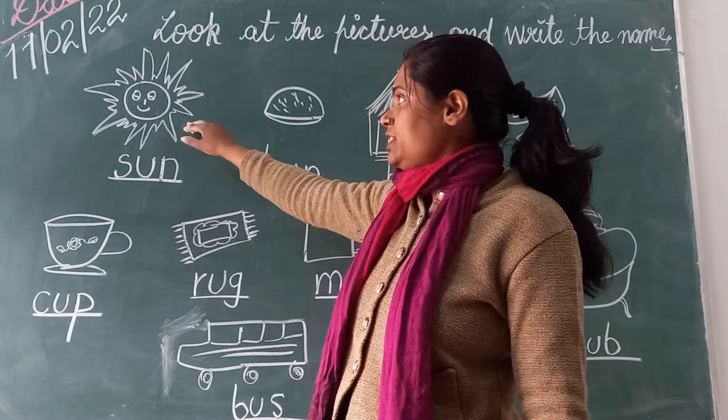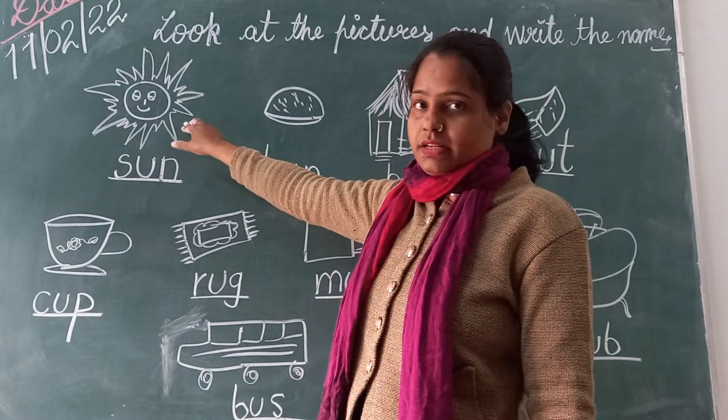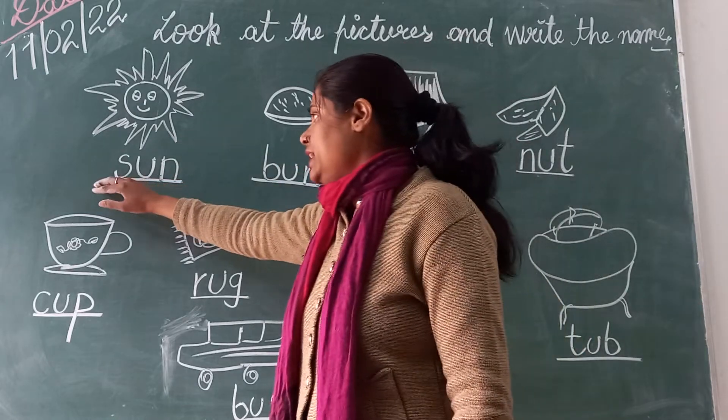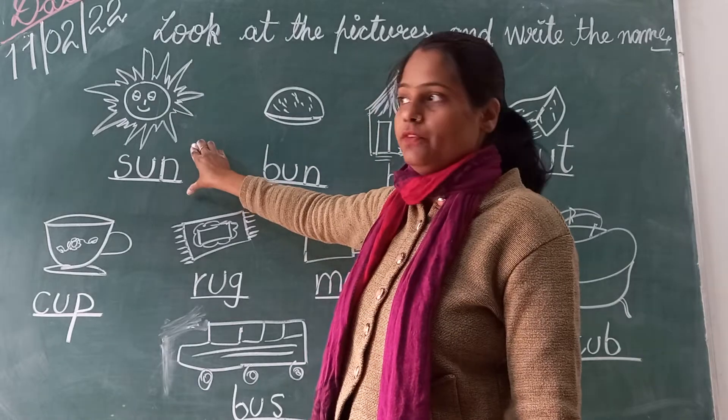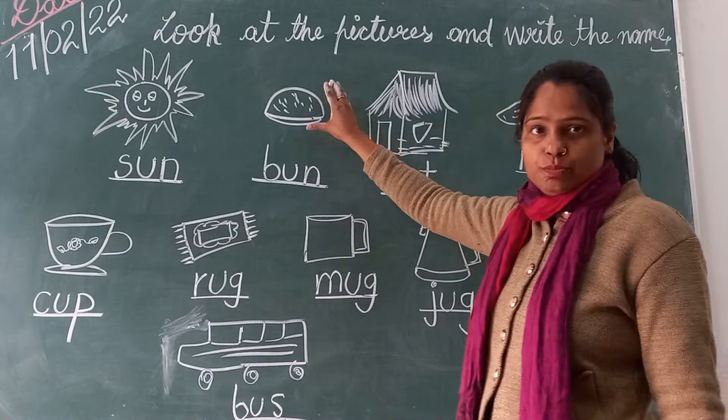Now, first picture — what is this? Sun. And what is the spelling of sun? S-U-N. Sun. This is the Sound of Vowel U.